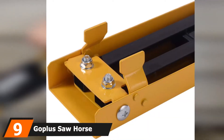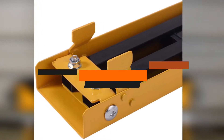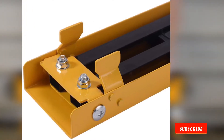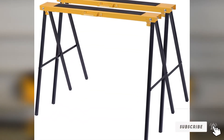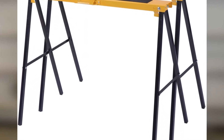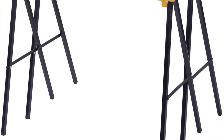Moving on to the next, at number 9, we have the Goplas Sawhorse. We included this product because of its outstanding value for money. Its features aren't as impressive as some of the high-end models on this list, but it manages to bring optimal performance in its forte. Goplas is an upcoming brand that specializes in different product genres, not just construction tools. It has water sports products, fitness products, and garden and decoration products in its domain.